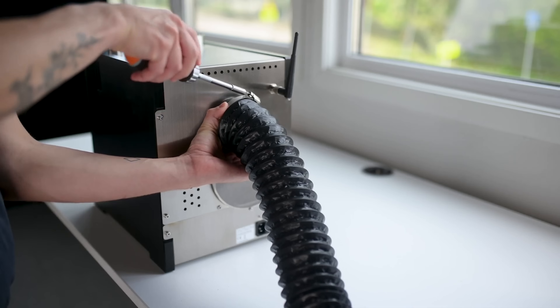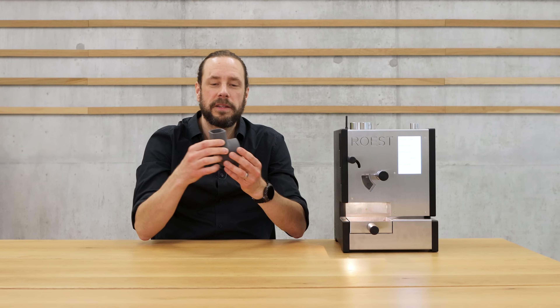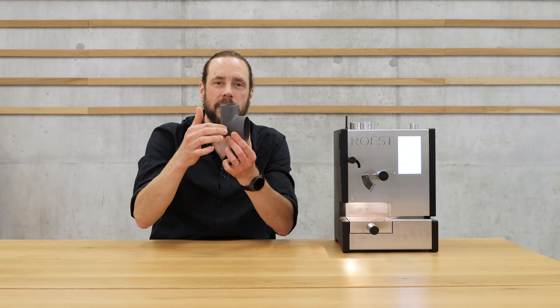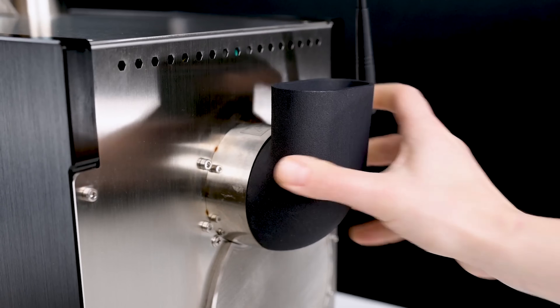Like any roasting machine, some smoke is produced during the roasting process — not too much here because the amount of smoke correlates with the amount of beans, and you're using quite small amounts. Nevertheless, all the smoke exits at one hole at the back of the machine, where you can mount a tube as I have here, or attach an L-profile or 90-degree elbow, for example if you're roasting below a kitchen vent.